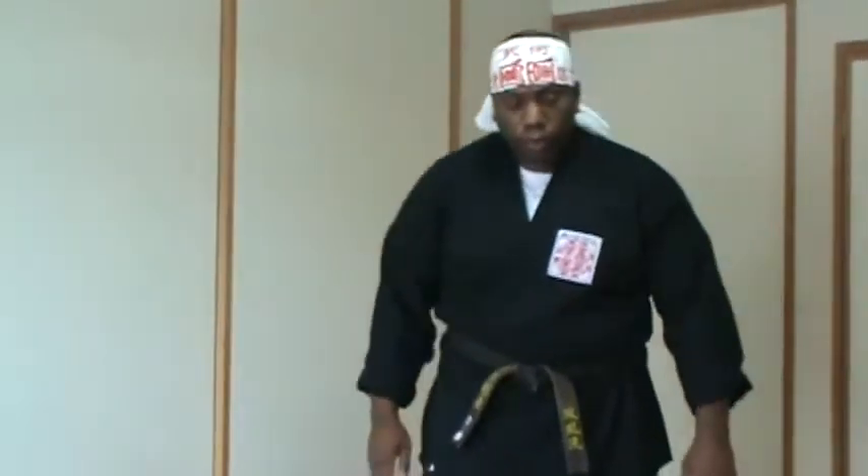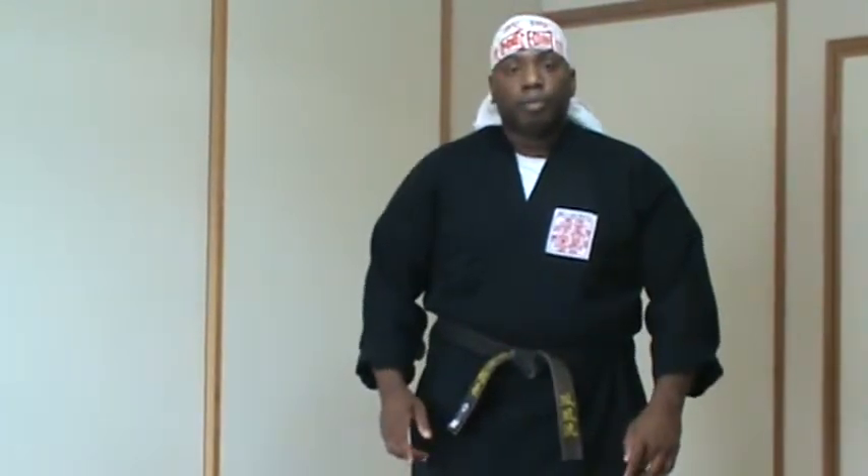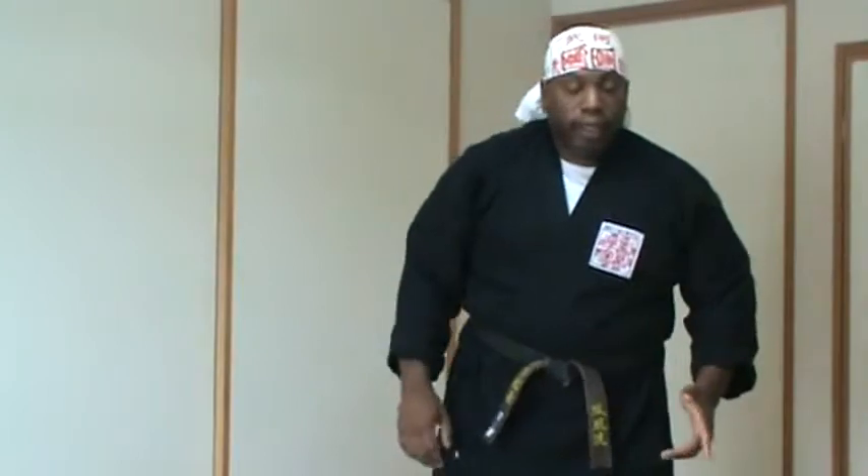The target area for the Shoto Uchi or the knife hand strike is the base of the neck. So if the person was about my height in front of me, this is where the technique would go — to the base of their neck. Then the next: same thing if the person was my height and in front of me, the technique would go to their larynx.